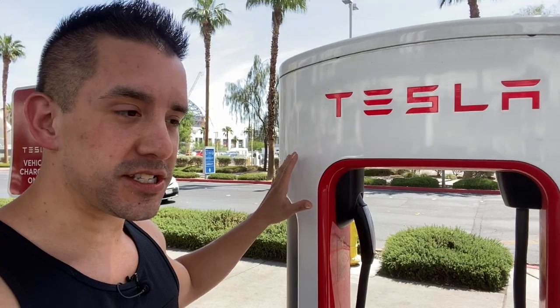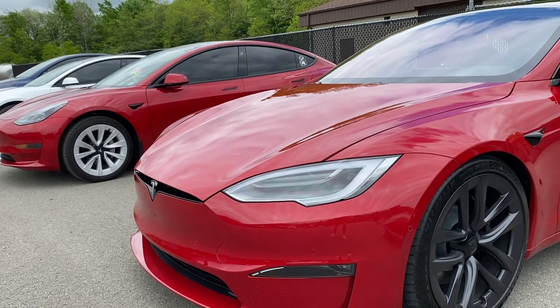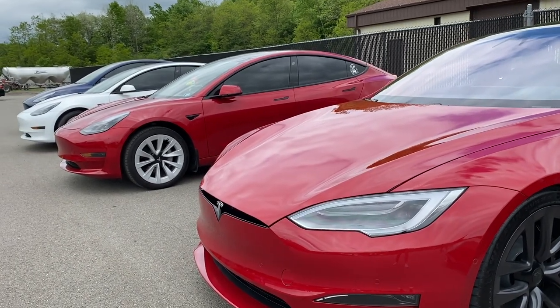In my last video we brought it to you live from the Las Vegas Supercharging Station, and in the next video we're going to give you exclusive content on the Tesla Plaid, the Model S and X. But in today's video we're going to go over the top five secrets that you might not know about a Tesla, especially important if you're thinking about getting one or have one on delivery soon. Let's get right into it.